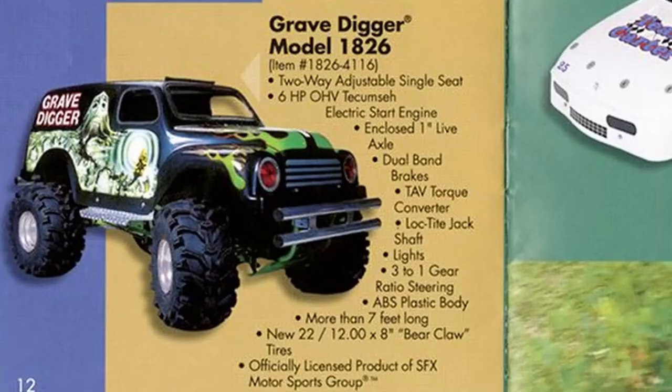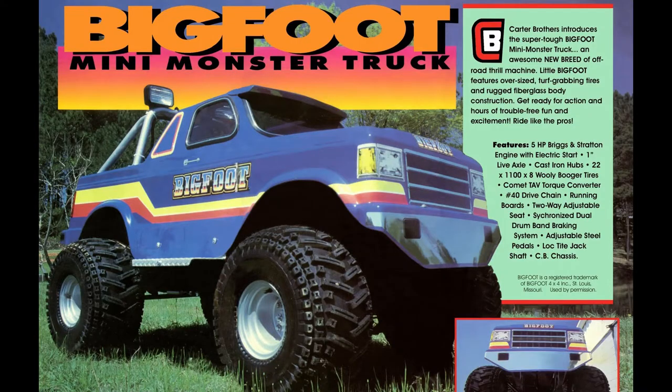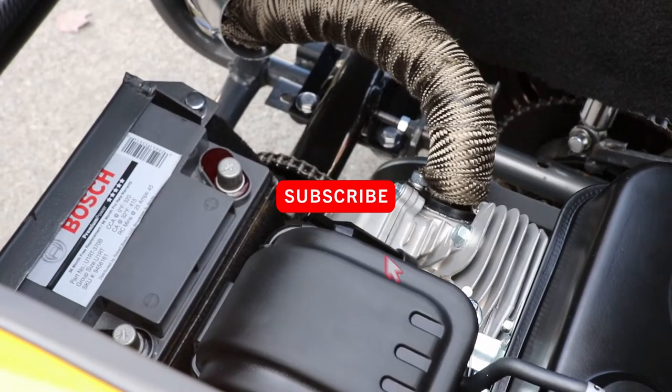Then they made the famous Grave Digger body on it. They had a Jeep body also. Later on they made the Bigfoot version, which was licensed by Bigfoot — it was the blue body with the classic Bigfoot graphics on it.